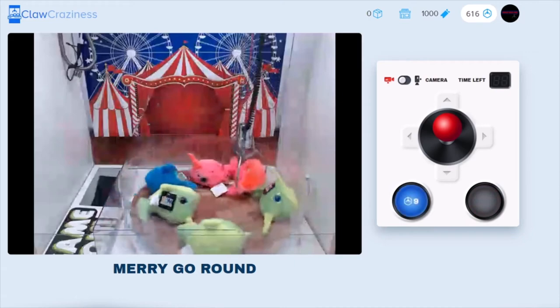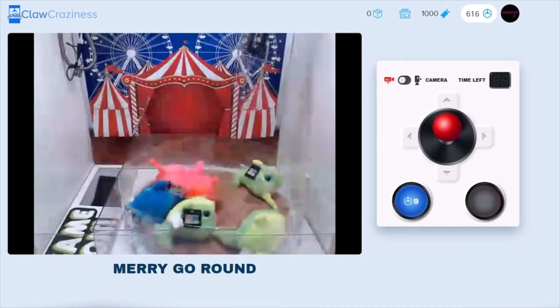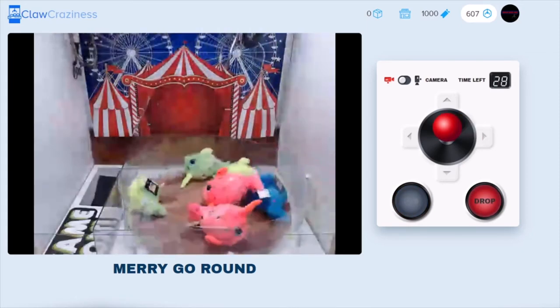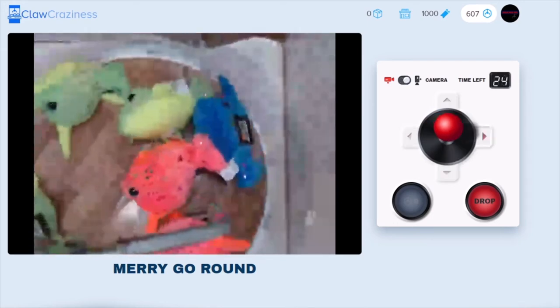Oh, almost had him! We're definitely going to try that again. It's a lot easier than I thought it was going to be. I've played similar games like this, but never with the claw — usually with like a scoop, like for gems or candy.